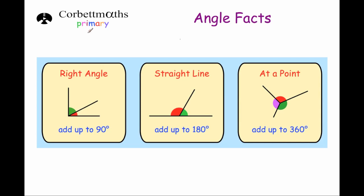Hi and welcome to this Cobra Mavs primary video on angle facts. Here are three very important angle facts: the angles on a right angle add up to 90 degrees, the angles on a straight line add up to 180 degrees, and the angles at a point or in a full turn or in a full circle add up to 360 degrees. Those are three very important angle facts that I would highly recommend you learn off by heart.